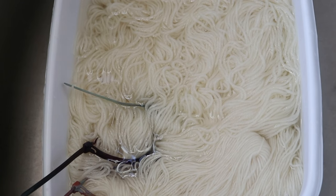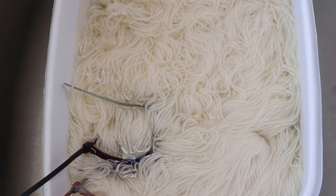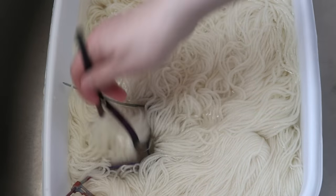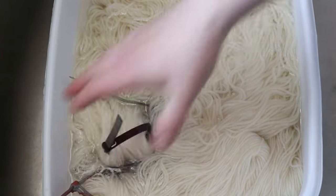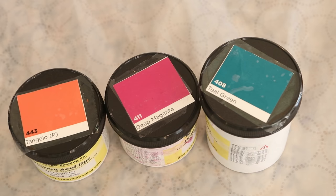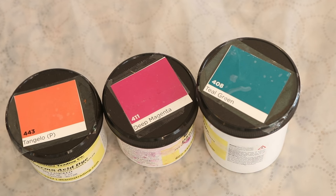I am pre-soaking all of the bare yarn in some plain tap water for at least 30 minutes. And even though all the yarn already has some ties on it, I added some removable nylon zip ties. I really like doing this because it makes it easier to move the yarn throughout the whole process. Today we are going to be playing with the combination of tangelo, deep magenta, and teal green again. I am so excited to give these colors another shot — I loved the way they played off one another when we created that self-striping yarn a couple of weeks ago.